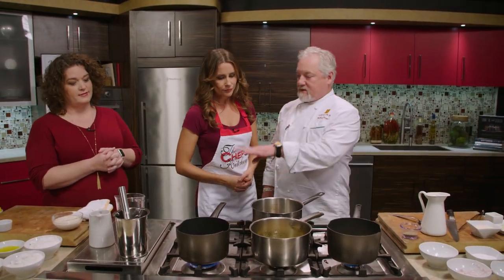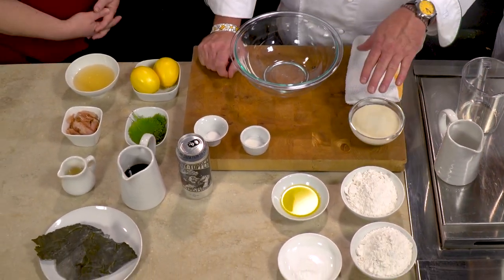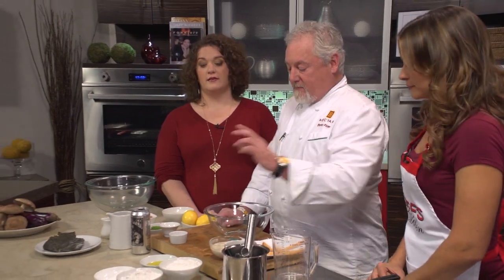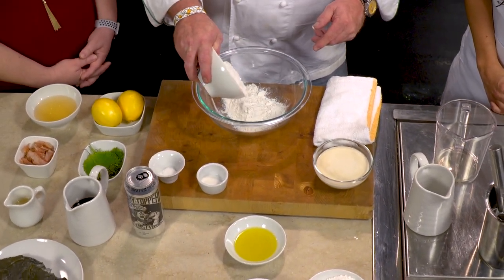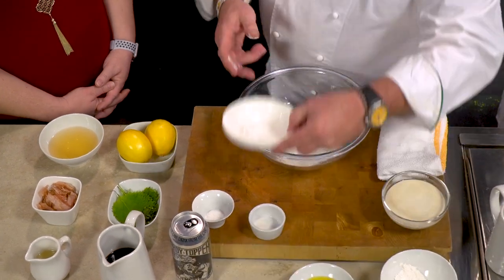Next we're going to work on our vegetables. What I like to use for the tempura batter is cake flour specifically — it's a little bit finer and has slightly less gluten. We also add baking powder, olive oil, and cake flour. You can sift it as well to make it a lot finer, and that'll also make it lighter.